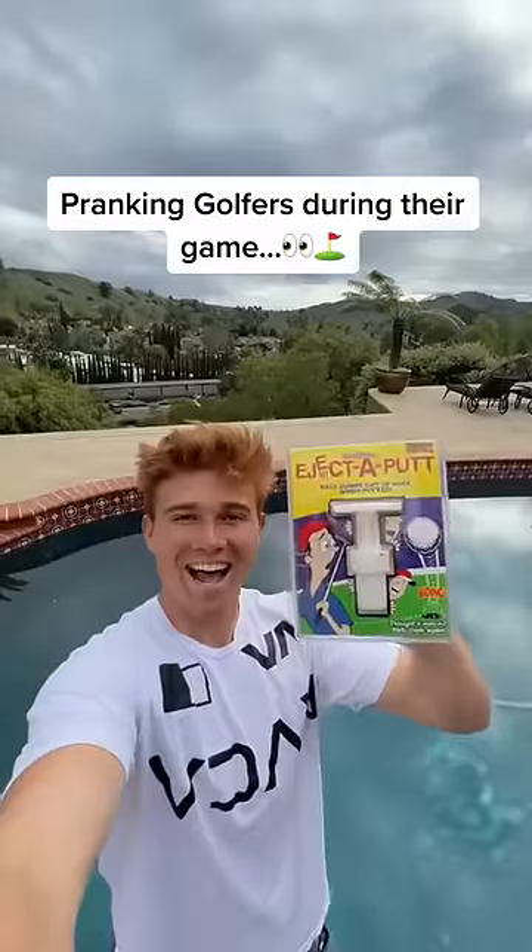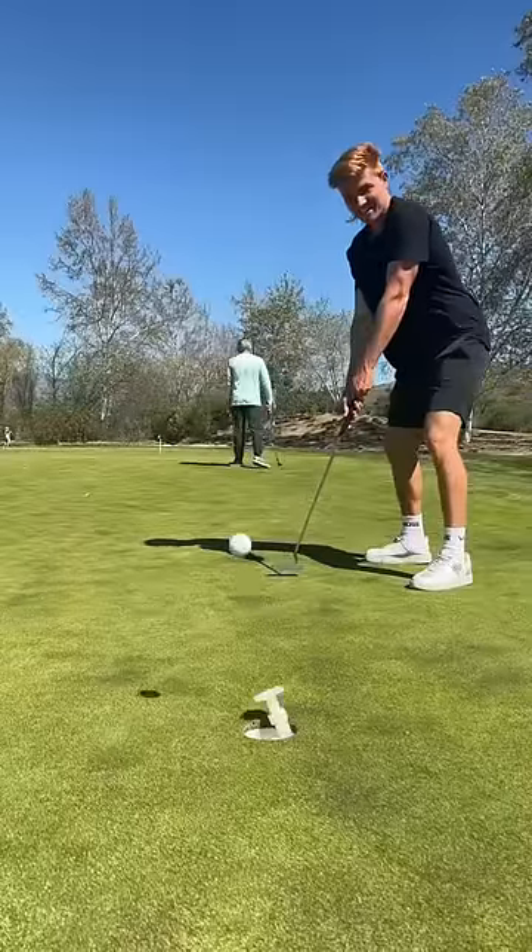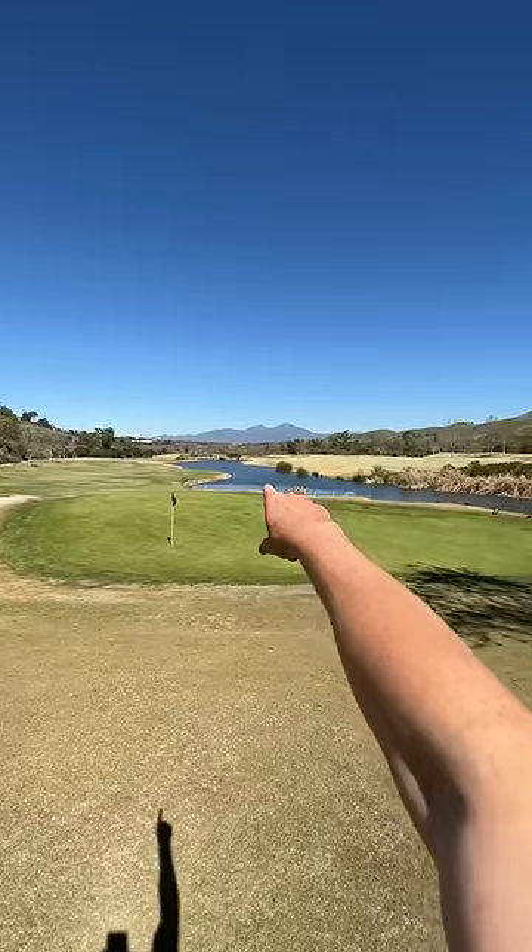Today we're scaring the crap out of some golfers and pranking them with this ejecta putt. Here's what happens when they try and make their ball in the hole — we're going to prank a bunch of golfers with it in the middle of their game.